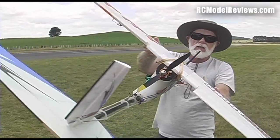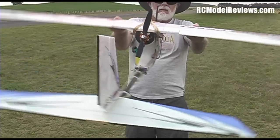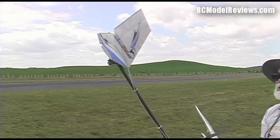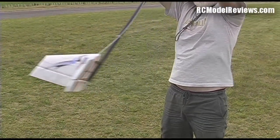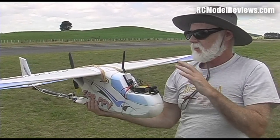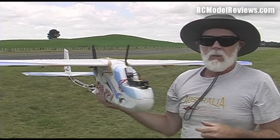If the model rolls, see how the ailerons automatically correct? Same goes with pitch — if I put the model nose down, the elevator goes to the up position; if I put it nose up, the elevator goes to a down position. The onboard accelerometers and gyros are telling the model how to correct for any change in attitude that wasn't commanded by the pilot.